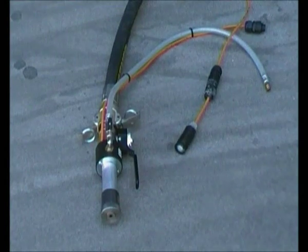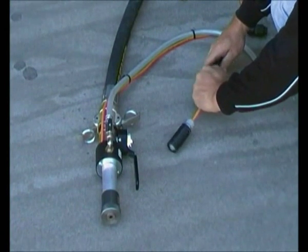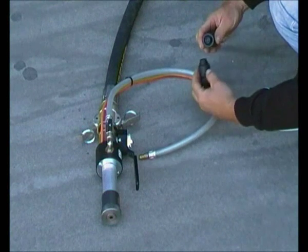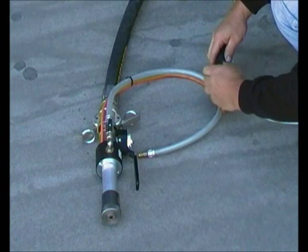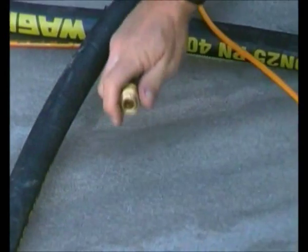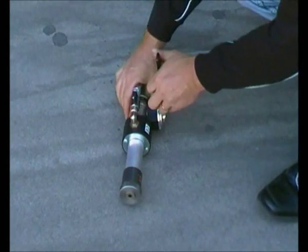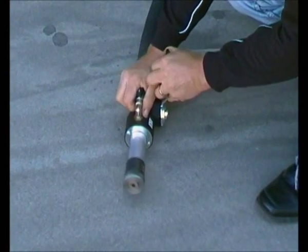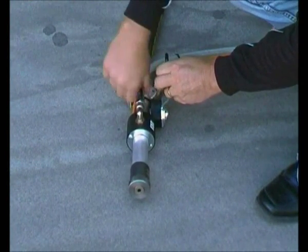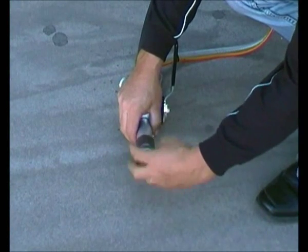Now we're going to connect the automatic texture lance. Remove the render switch and connect it to the lance. When you engage this lever, the machine will start. You adjust the air flow with this tap. Unscrew the nozzle and you can replace the different sized tips.